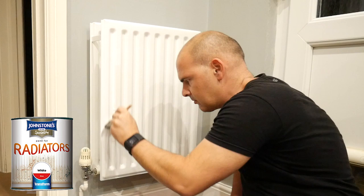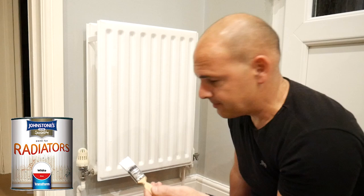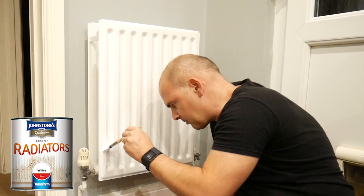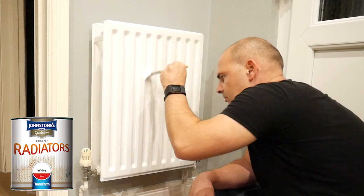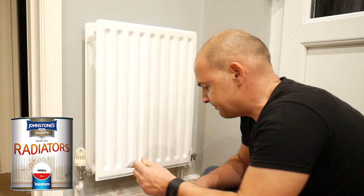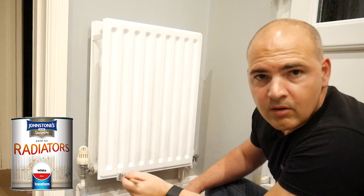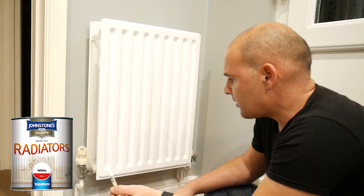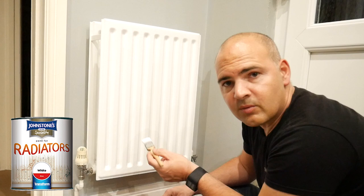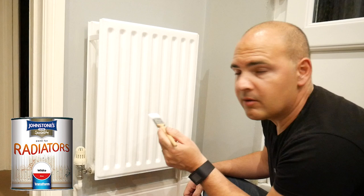With painting, there's a right way and a wrong way, but for me as long as it looks nice when it's finished, however you get to that finish is up to you. Obviously if you're doing this, make sure your central heating is turned off and don't put it back on for at least four hours, as it says on the tin. There's a good coating on there now. If you do make any mistakes, because it's water-based the paint stays workable for a little while, so it's quite easy to go back over them.